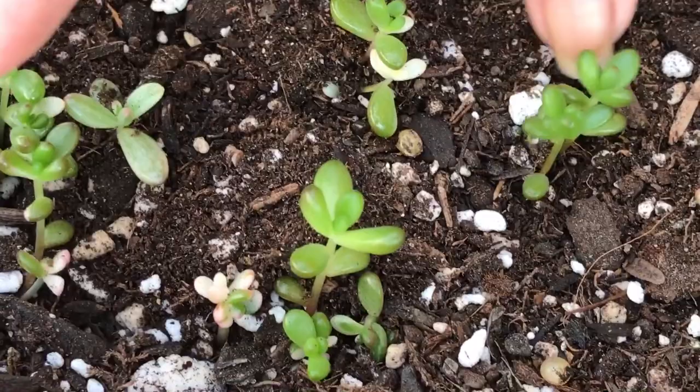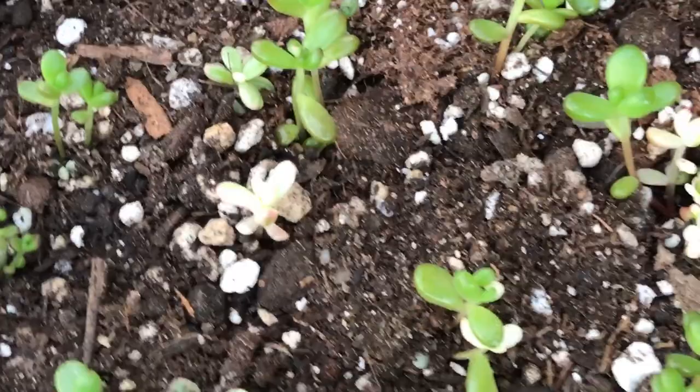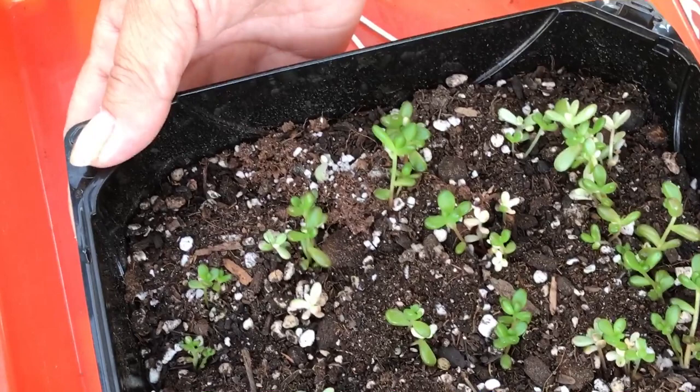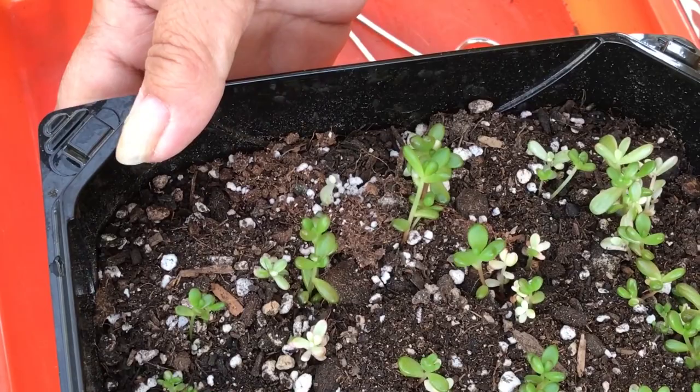The kids must be in school today because I don't hear any noises or yelling — perfect time to make a video! See, they're coming along. I think this has only been a month. These jelly beans are pretty — they fall off their stems so quickly, but they propagate so fast too.